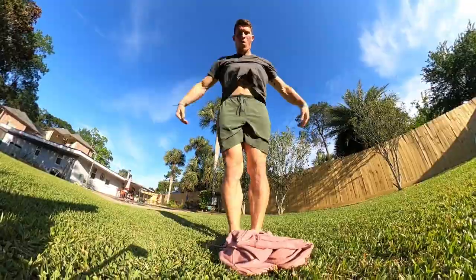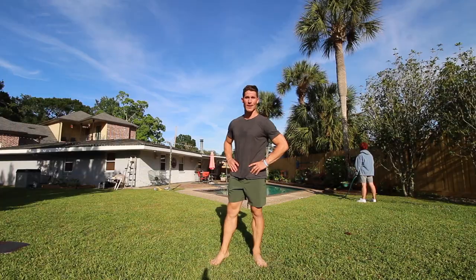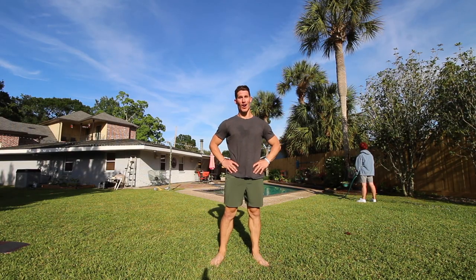So, you want to learn how to Hoodie Hop. Well, you're going to need something: a hoodie.